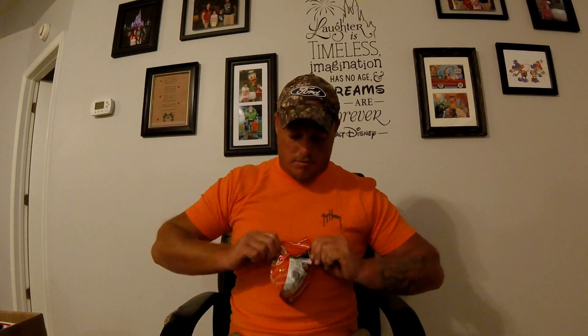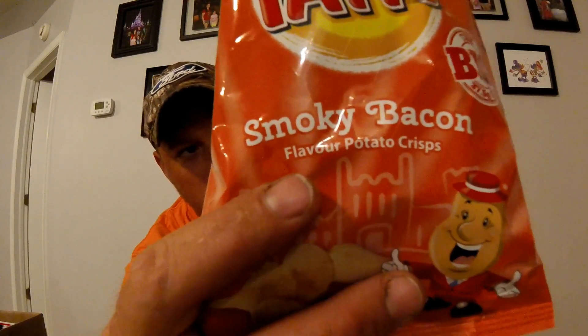They call this the big bag. In America, that's just a little bitty snack bag. Let's give them a shot. Smoky Bacon Flavored — look: F-L-A-V-O-U-R. They just throw the U in there, or we just take the U away. Whatever the case.